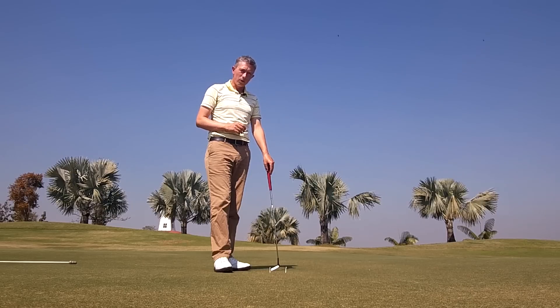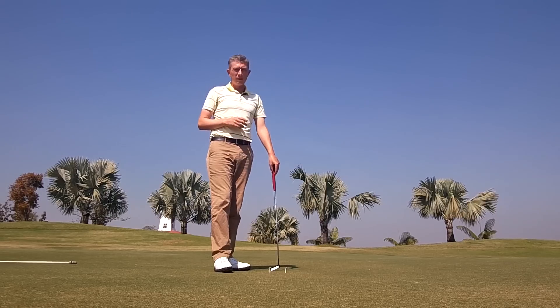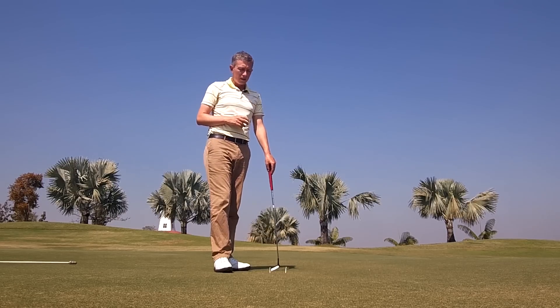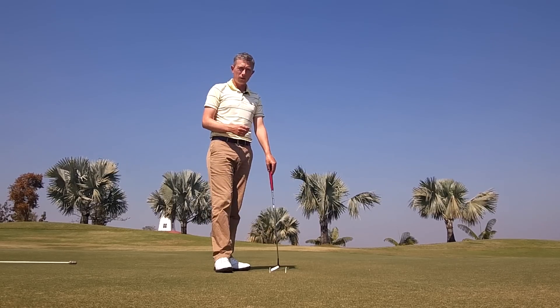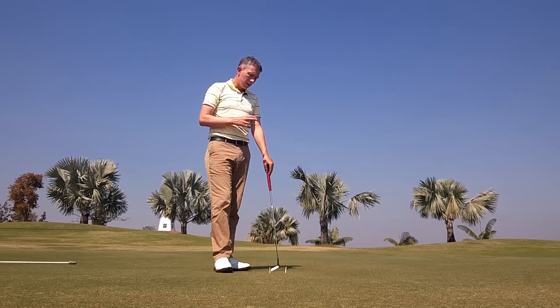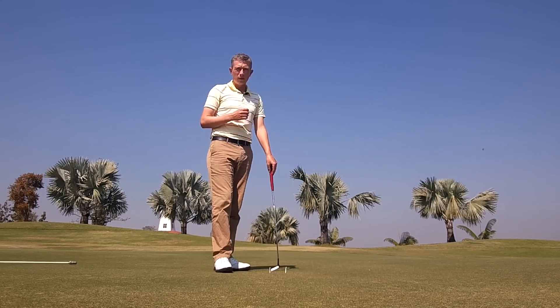Check out the next time you're watching Tiger Woods warming up at a tournament or in his practice rounds — this is a drill that he's been doing for years. It's not just a matter of fixing your off-center hits; it's a matter of maintaining it as well. So even if you are striking it from the center of the putter face, this is something you should do on a weekly basis to make sure you maintain that aspect of your putting.